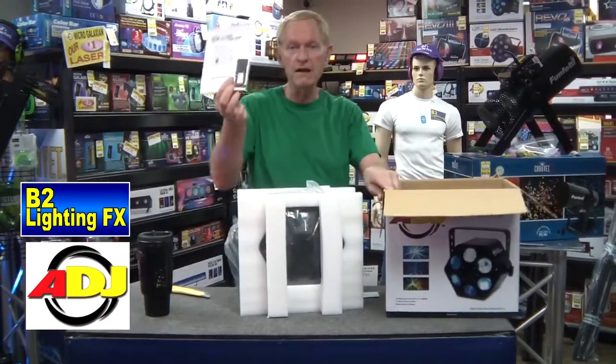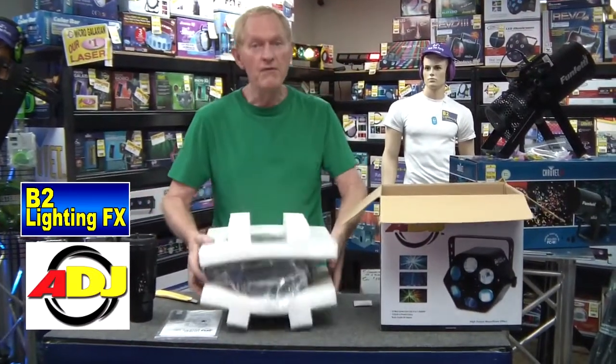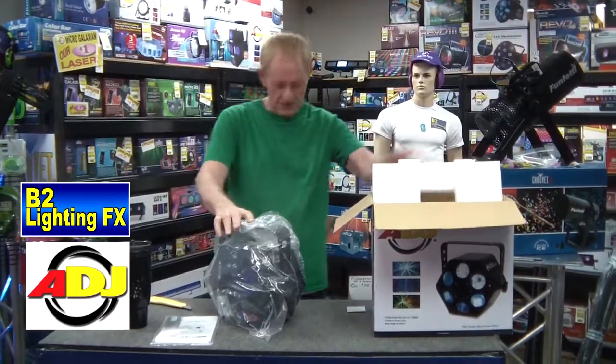Oh look at this — it comes with a wireless remote. A lot of these companies are making you buy the remote optionally instead of just giving you the remote. So I commend American DJ. Chauvet's doing the same thing, including the remote on most of their stuff.